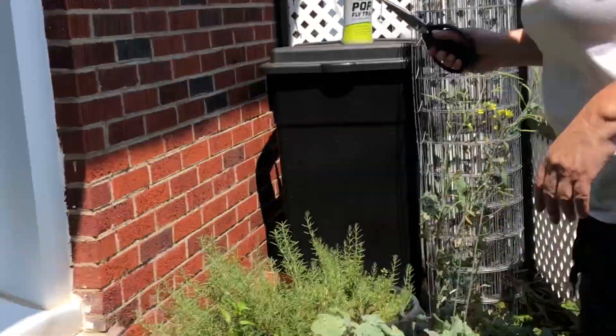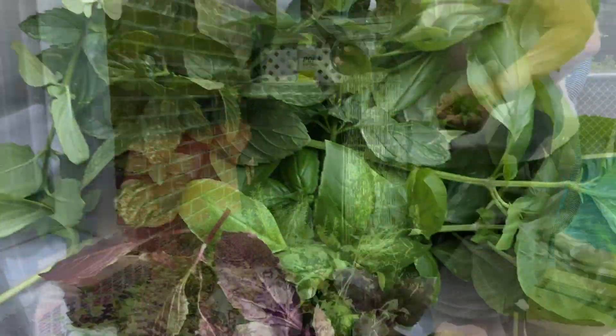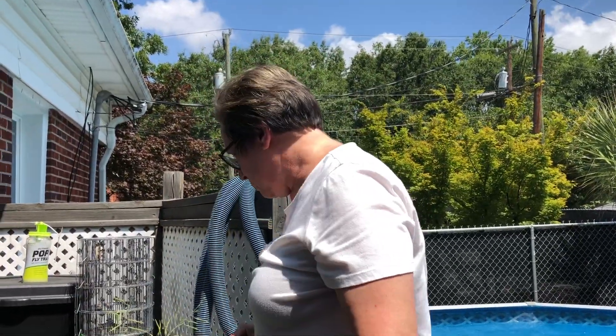It's so worth the time that you put into them, because my herbs are going to be a whole lot more flavorful than what the store can give me. Okay, so there's my mint and my spearmint.